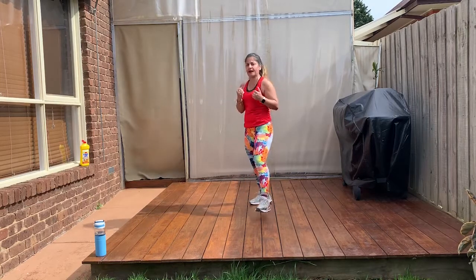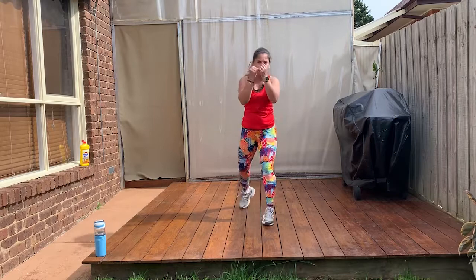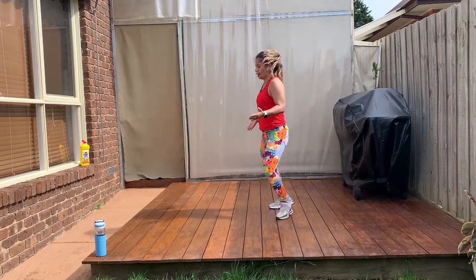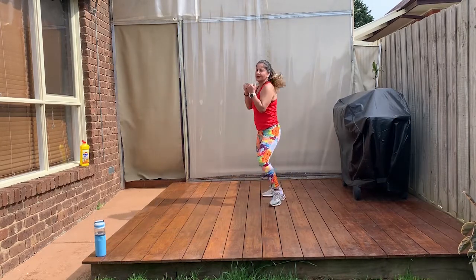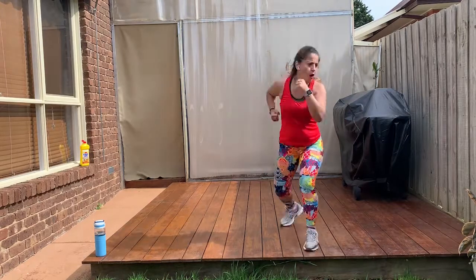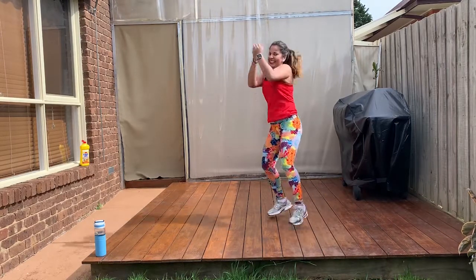Now we go with jumps. You ready? Watch the combo. One, two, three. Get your fighting position. Remember don't move your hips, just your feet. One, two, three. We go. One, two, three. Go back. Ready? Go! One, two, three. Woohoo! Go for it! One, two, three. And again. One, two, three. One, two, three.